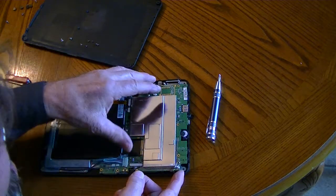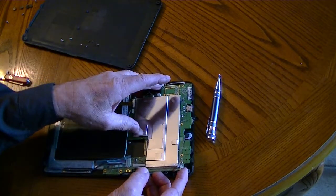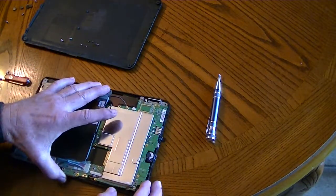Now what I want to do is lift this up. My intention is to get to this power plug right here that is having a lot of problems.